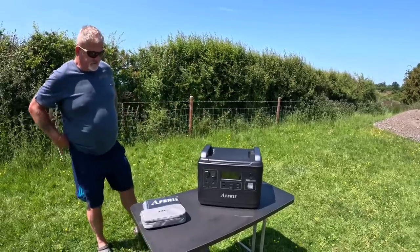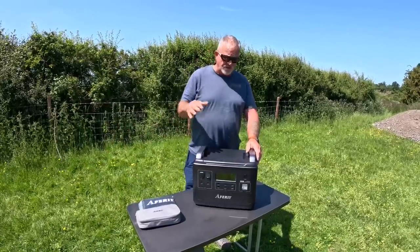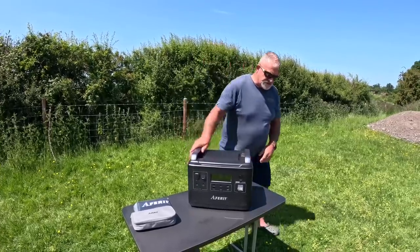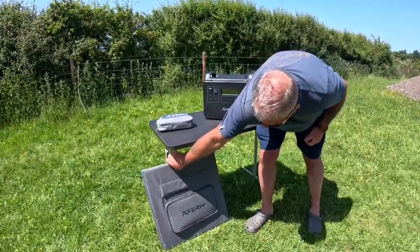What we're going to do in a bit is plug the van in — plug it into the van so the van thinks it's on a hook-up, and use it like that for the rest of the day to see how we get on. They've also sent us the 200-watt solar panel.